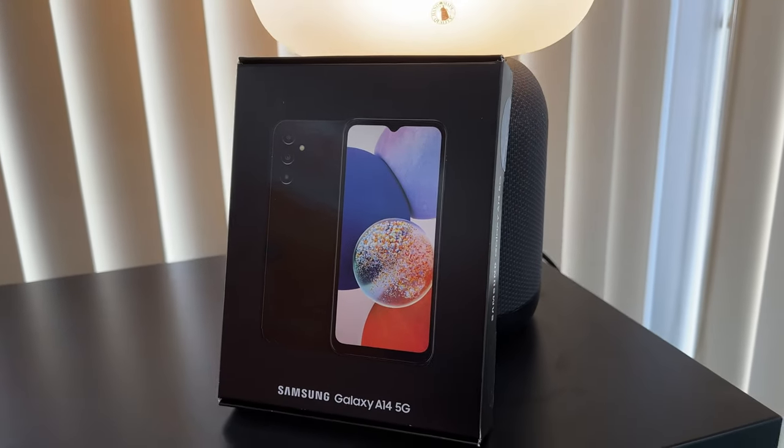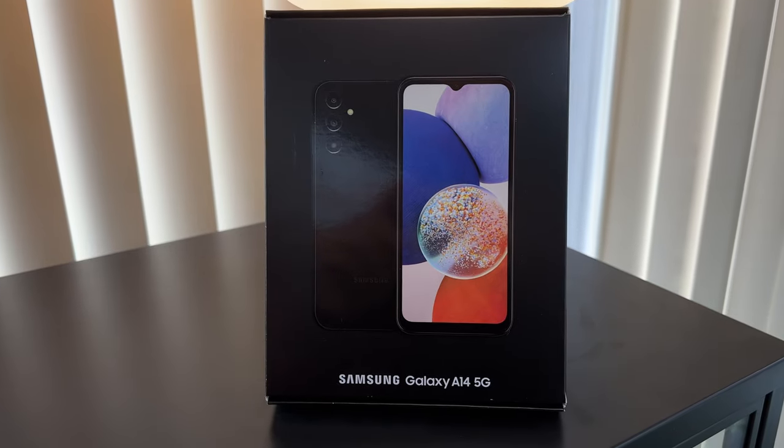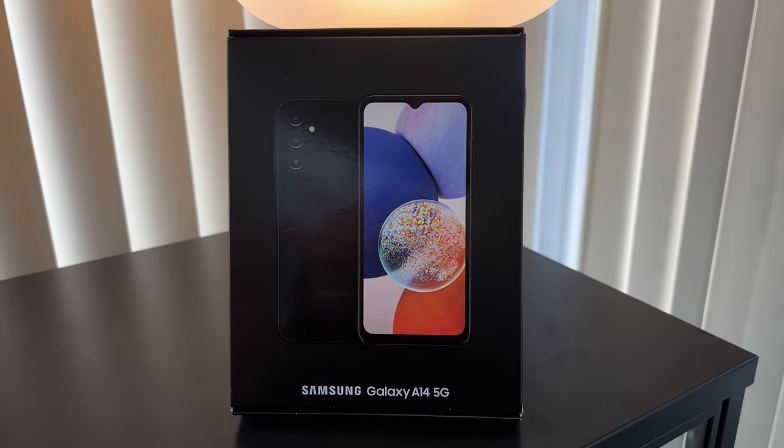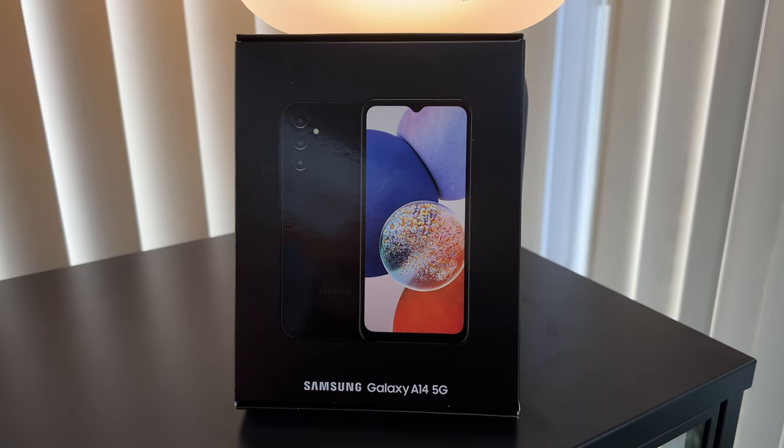The story is really just that simple. They're the exact same phone — same specs, same design, same form factor, same chipset — same everything. The only thing that's different is the packaging.